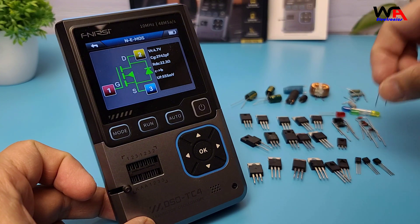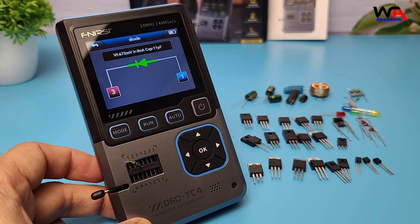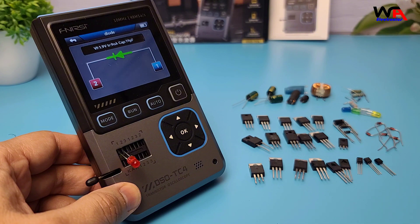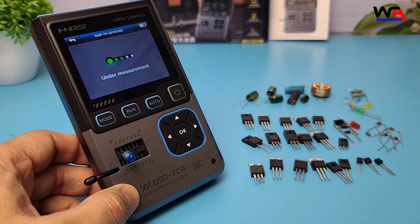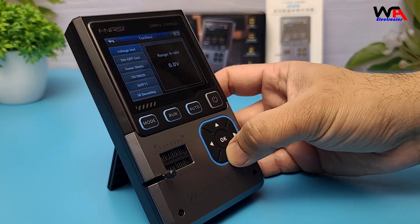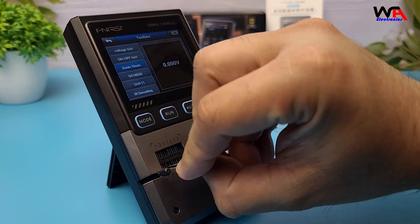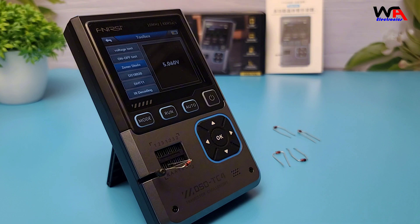Now let's move on to LED, diode, and Zener diode testing. The DSOTC4 correctly identifies the anode and cathode and provides the forward voltage drop. When testing LEDs, the DSOTC4 applies a test signal to the LED, causing it to flash briefly, while displaying the forward voltage on screen — a great way to quickly identify LED polarity and verify working condition. When testing a Zener diode, the device also detects the breakdown voltage, which is really useful when verifying voltage regulation components. The DSOTC4 accurately displays the breakdown voltage for each Zener tested.